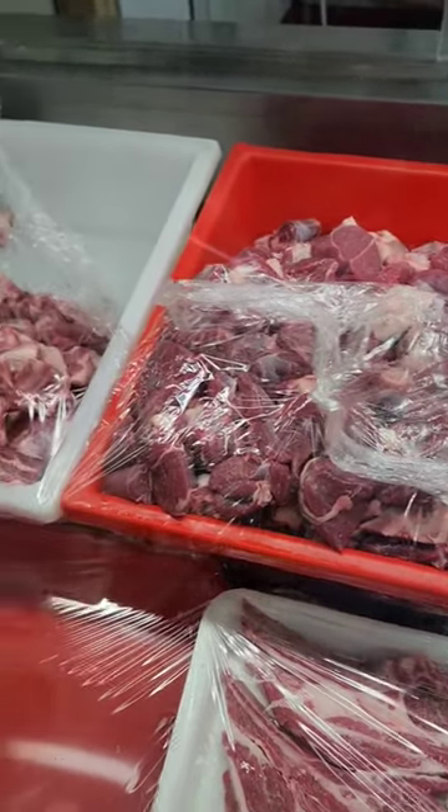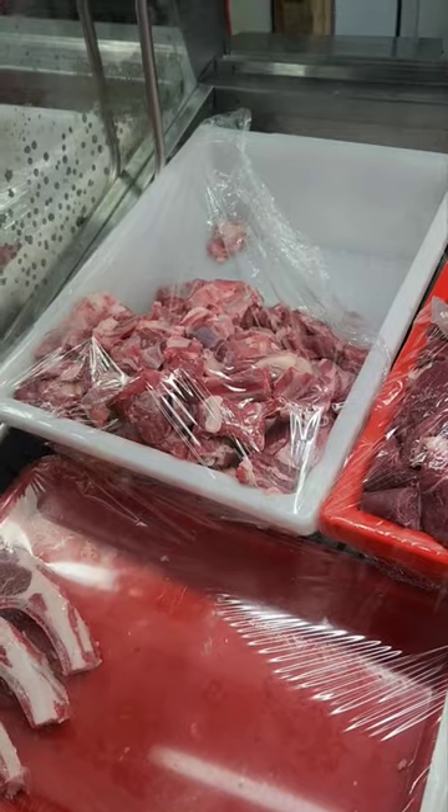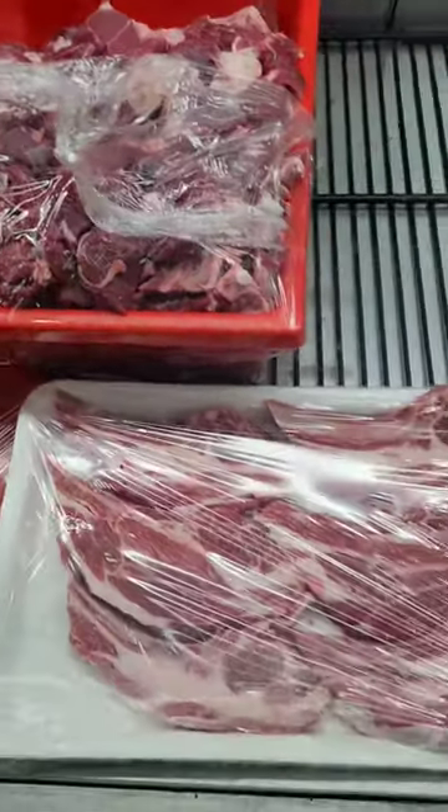Let's see if you can find goat in Australia. This is not something you'd typically find in an Australian supermarket — at least I haven't seen it there.